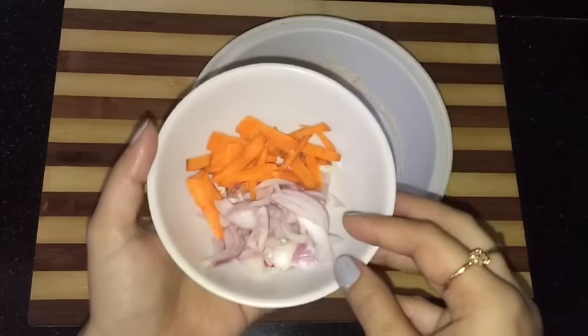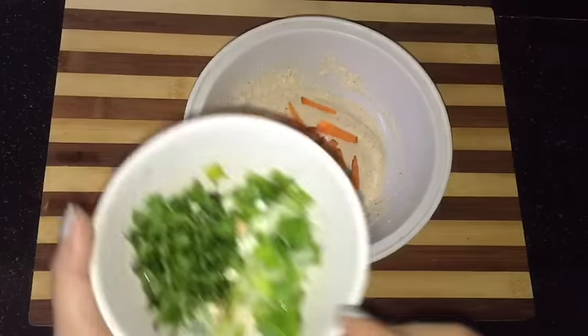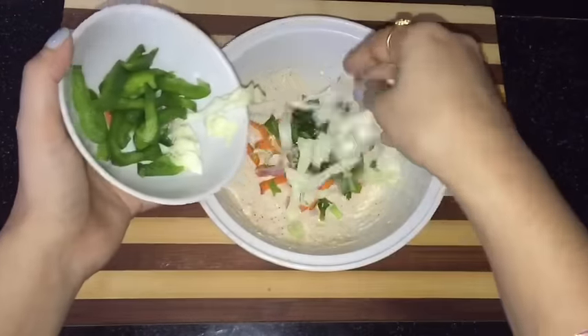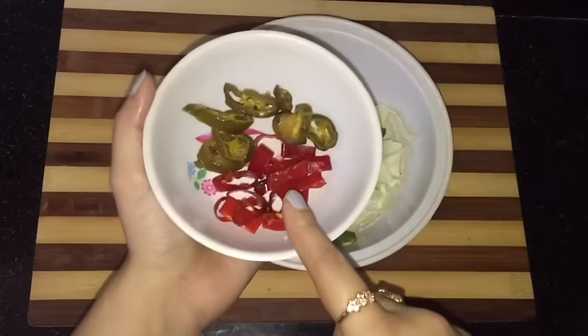I am adding chopped onion and chopped carrot, fresh coriander and spring onion, some capsicum and cabbage, and some red paprika and jalapeno.